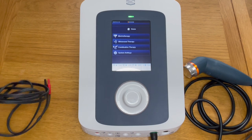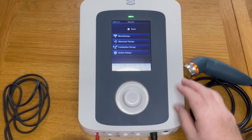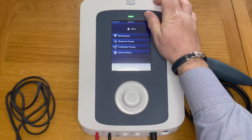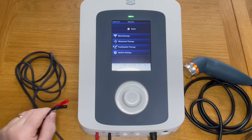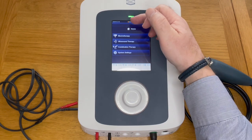On the left hand side we have two cables for electrotherapy. We plug the red into the red port and the black into the black port on channel one, and that allows us to have this cable for plugging into our electrodes.